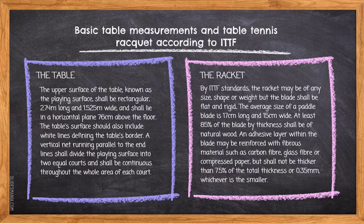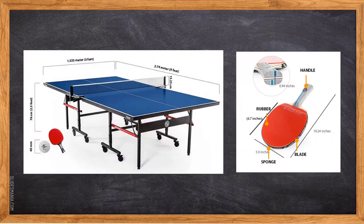For the racket, by ITTF standards, the racket may be of any size, shape or weight, but the blade shall be flat and rigid. The average size of a blade is 17cm long and 15cm wide. At least 85% of the blade by thickness shall be of natural wood. An adhesive layer within the blade may be reinforced with fibrous material such as carbon fiber, glass fiber or compressed paper, but shall not be thicker than 7.5% of the total thickness or 0.35mm, whichever is smaller. This is the picture of basic table measurements and table tennis racket.